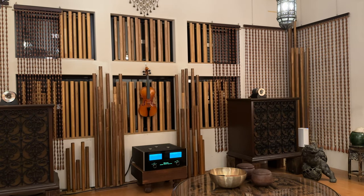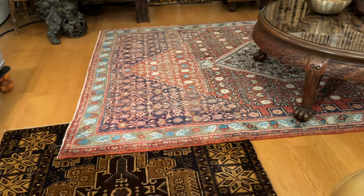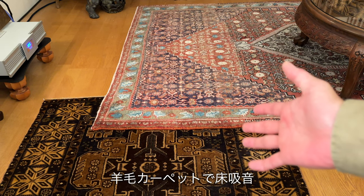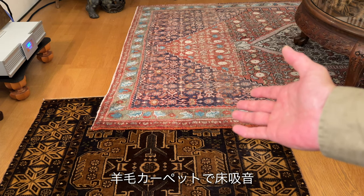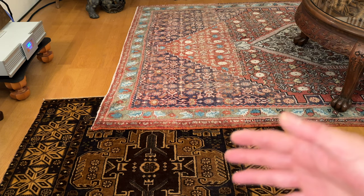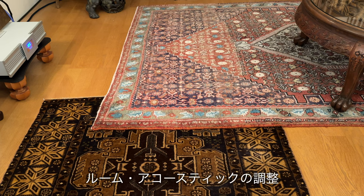こちら、ホームセンターで買った手すり用の木材で製作したディフューザーと、ウッドビーズ、そば屋さんとかでよく使っているタマスダレというやつですね。プラス、木の響きを付加するために置いてあるバイオリンも使っています。床の方には羊毛でできたカーペットを敷いて床吸音をしていますが、最近カーペット1枚減らして少し響かせる方向で実験中です。